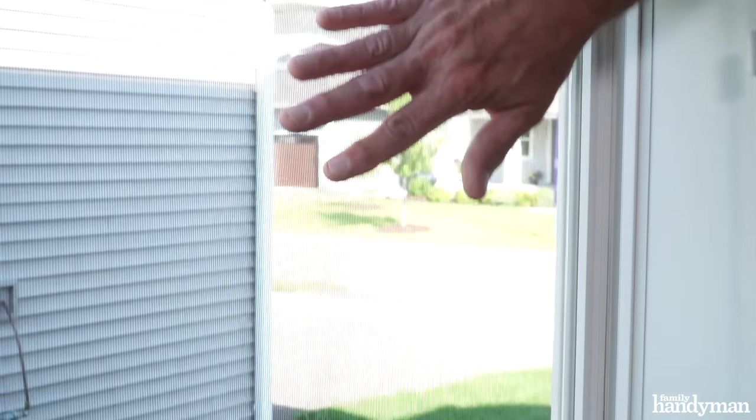Hi, I'm Joe of Family Handyman. You know, cleaning your window screens can be a dreadful job, but it doesn't have to be. Here are a few tips and DIY cleaning solutions to make your screens look new again.